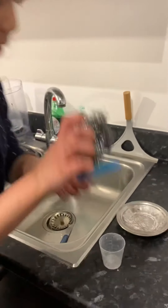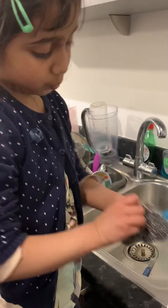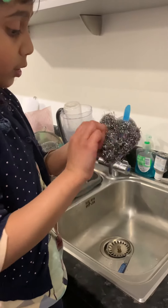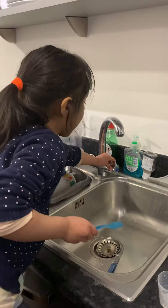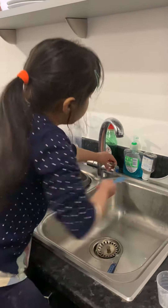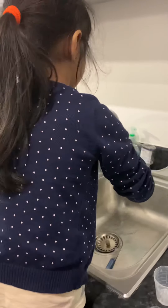Then choose the option, then clean it. When you're done soaping it, open the tap with cold water, open it a little bit, and rinse it like this.